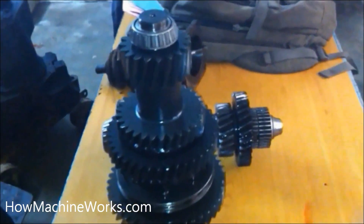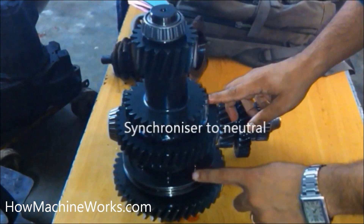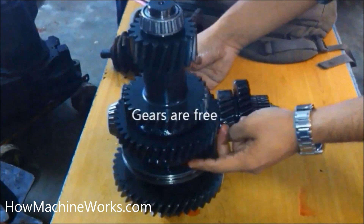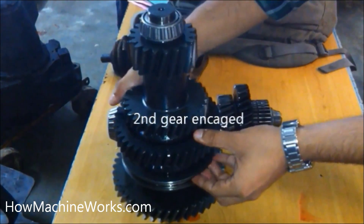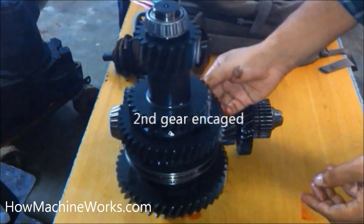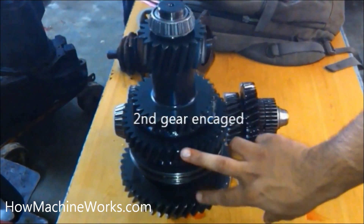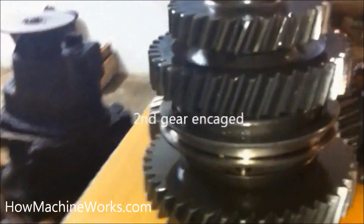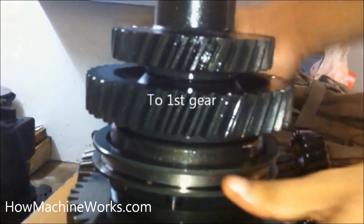Now let's see how it happens. The synchronizer is in neutral right now, so the gears are free. You can see the second gear is actually free. Now I've engaged the second gear and the drive is on the second gear. You cannot rotate the gear freely because the drive is there, and that drive gets carried away by the transmission.